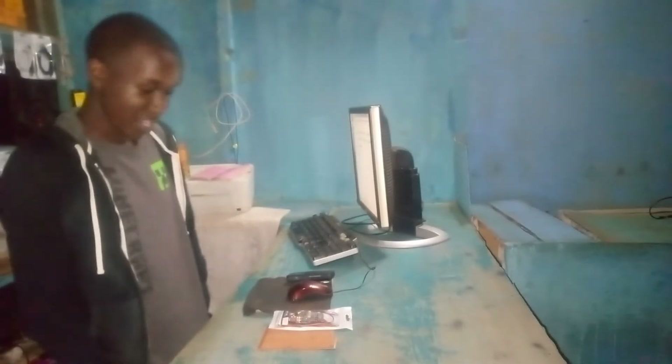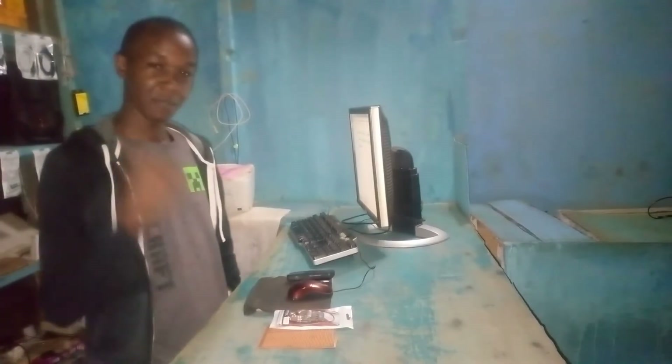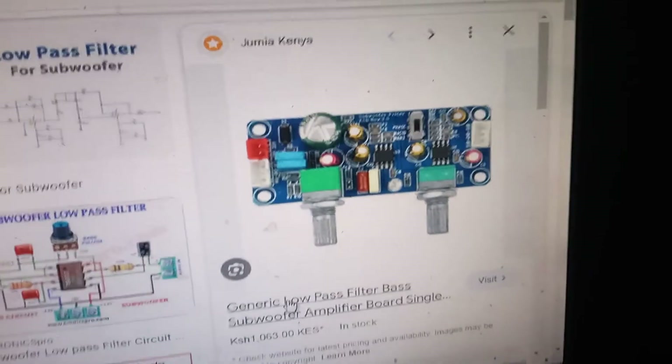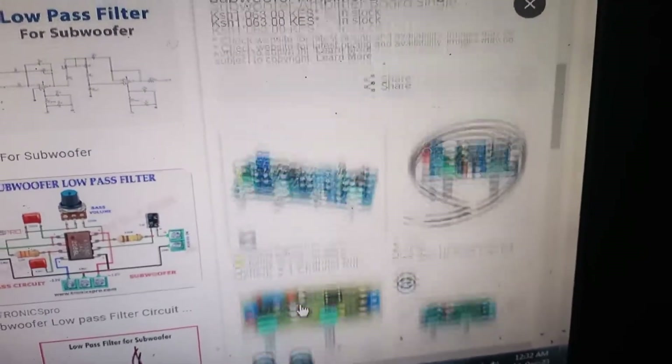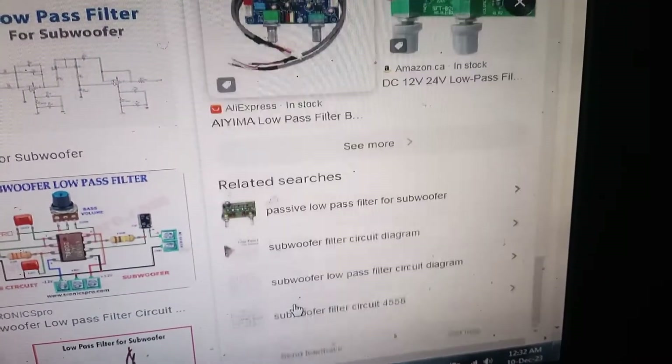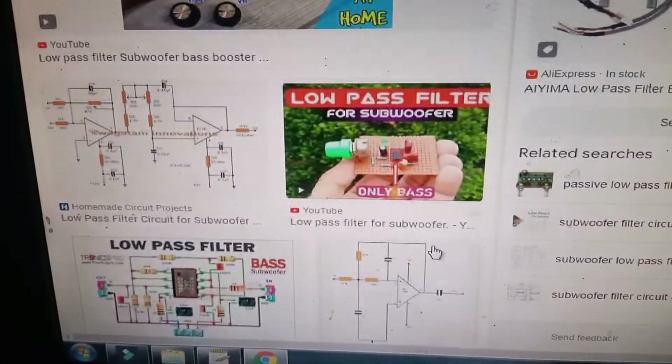Welcome back to my YouTube channel. Today in this video I want to show how I made the preamp that I used in my previous video. You can buy one from the factory like the ones I'm showing, or if you want a shortcut, you can design your own by following some of the diagrams that you are going to see.